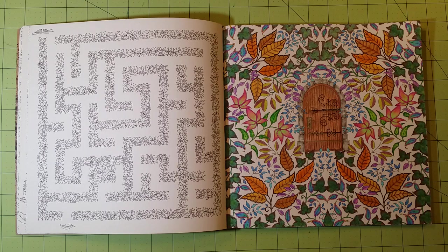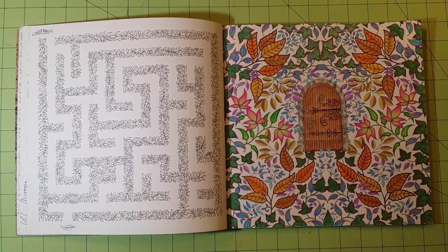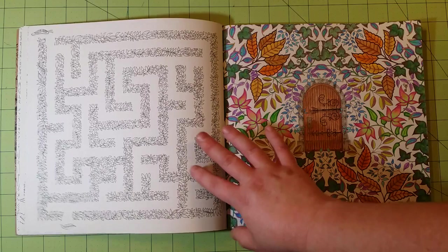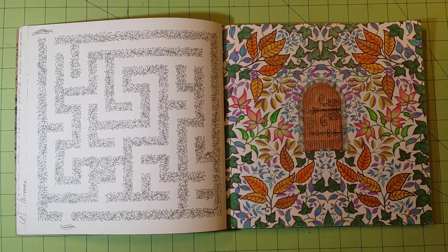I can't speak to watercolor in this particular book, but I have the other two of her books that are out at this moment — I know a fourth one is coming. In the Enchanted Forest I did use watercolor, and because the paper is the same in all of her books, I know that watercolor will work in this book as well, as long as you don't use a ton of water.